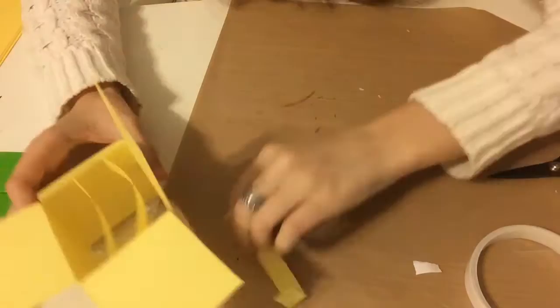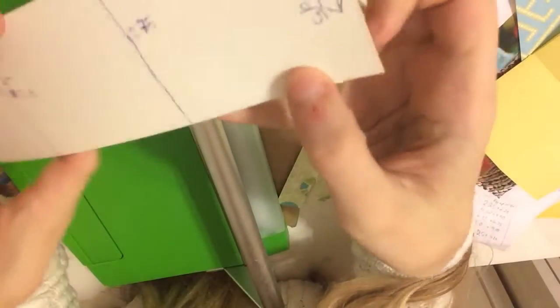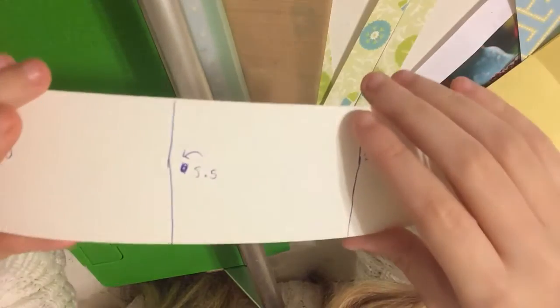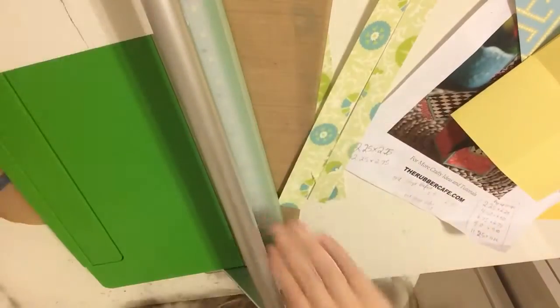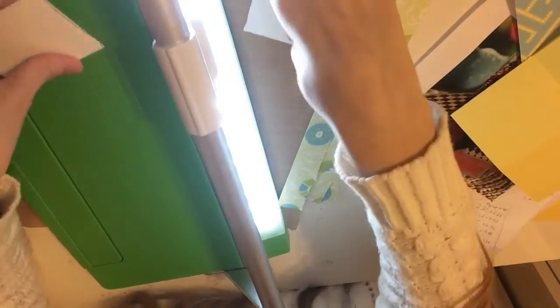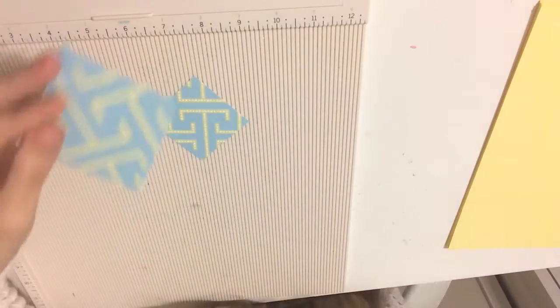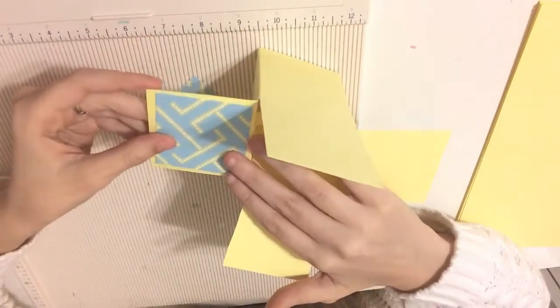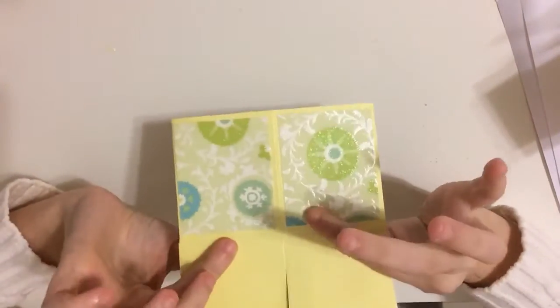All you have to do is put some pattern paper on the squares and on the rectangles. The rectangles are two and a quarter wide and two and three quarters long — I'd recommend cutting two and a quarter by two and three quarters for each rectangle on the bottom of your box. The squares on the top of your box are two and a quarter by two and a quarter. Just adhere them to the top of your flaps. You can also do the back of the flaps, but I leave mine in yellow in case someone wants to write something.